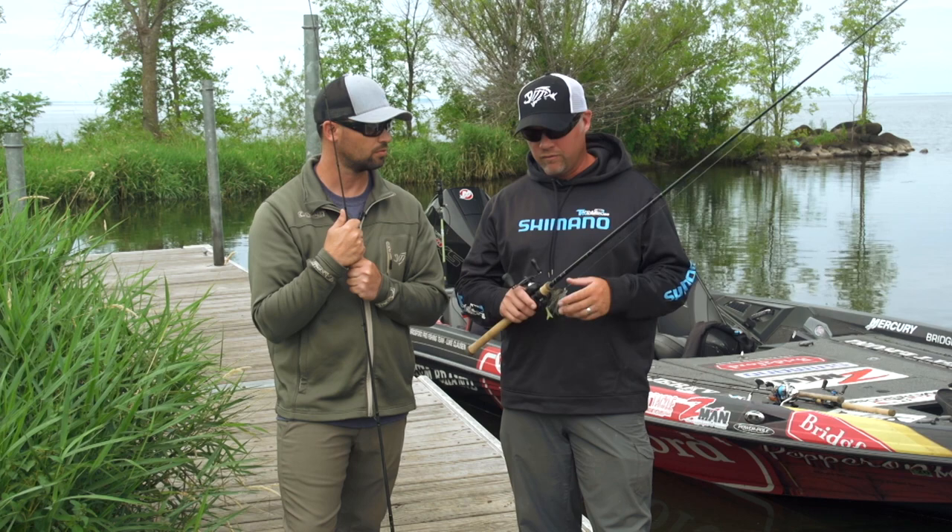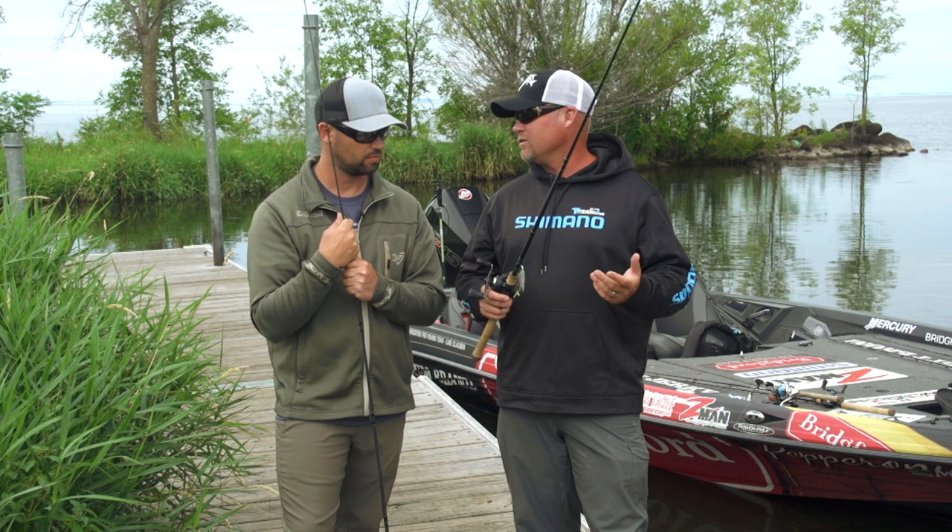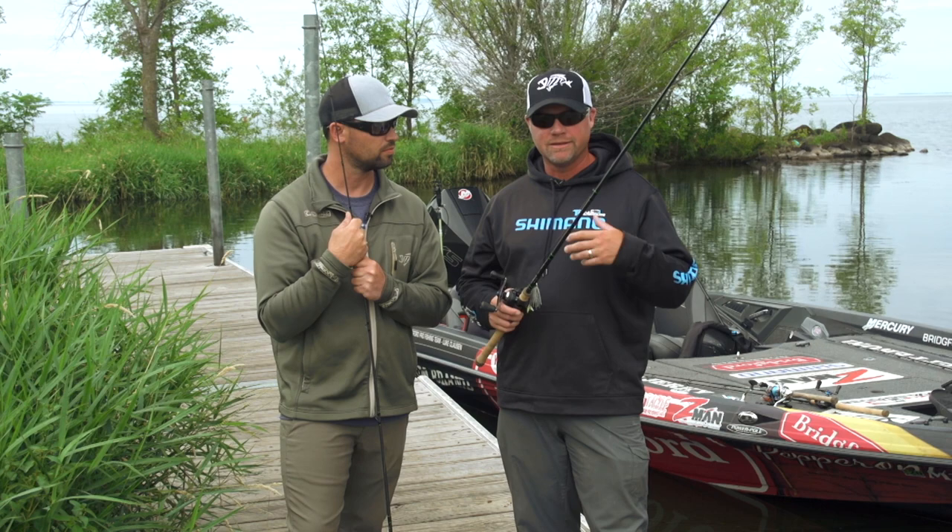Which is really important when you fish for 12, 14, 16 hours a day, especially when you're throwing a moving bait or putting a lot of pressure on the rod with power techniques. Whatever it may be, that comfort in your hand is really important.